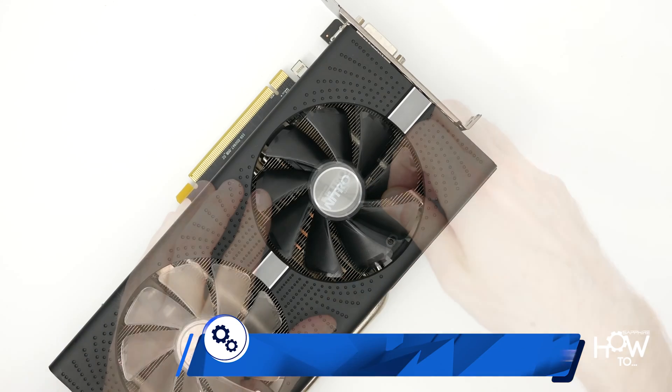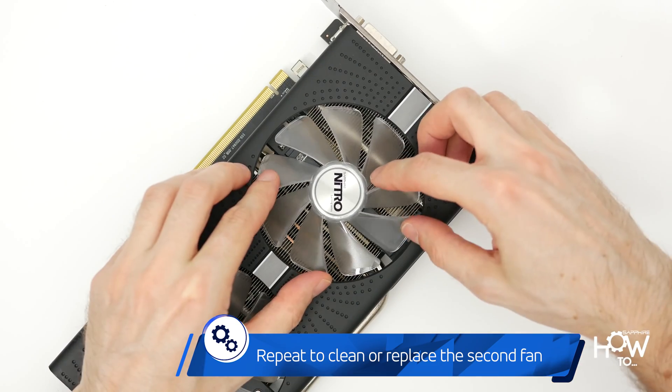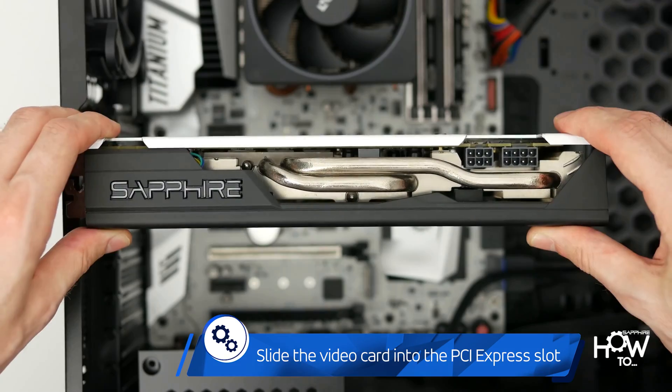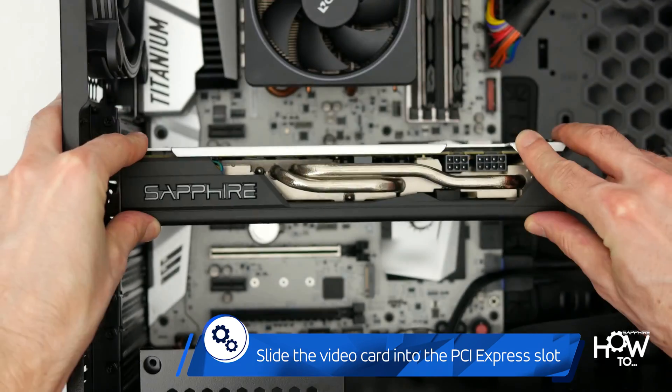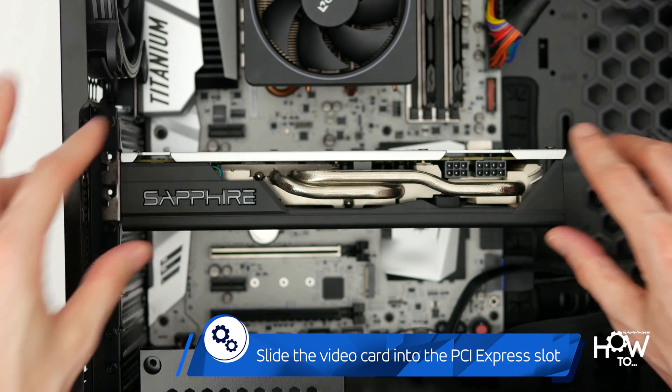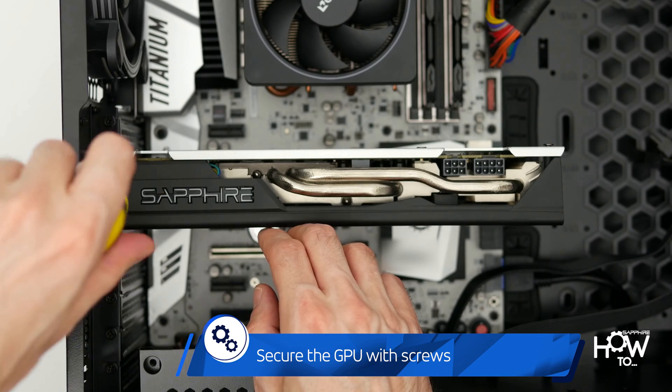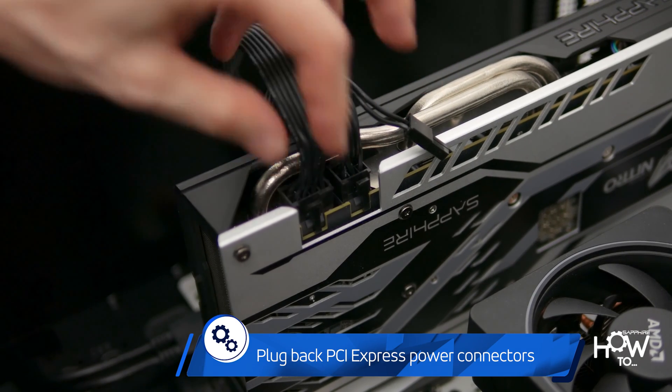Repeat the steps to clean or replace the second fan. When you're done, pick the card up, slide it into the PCI Express slot, and gently press it down until the retention mechanism locks it into place. Secure it with the screw, then plug back the PCI Express power connectors.